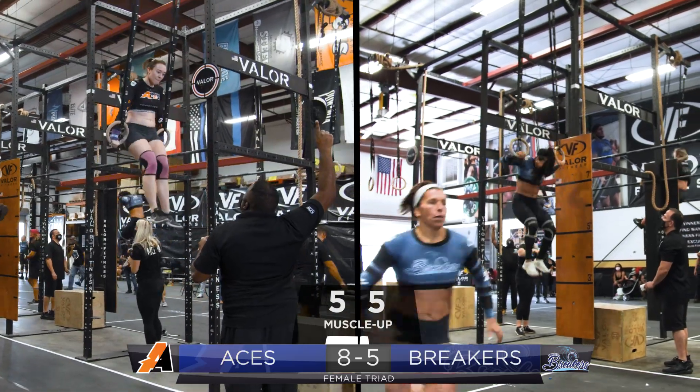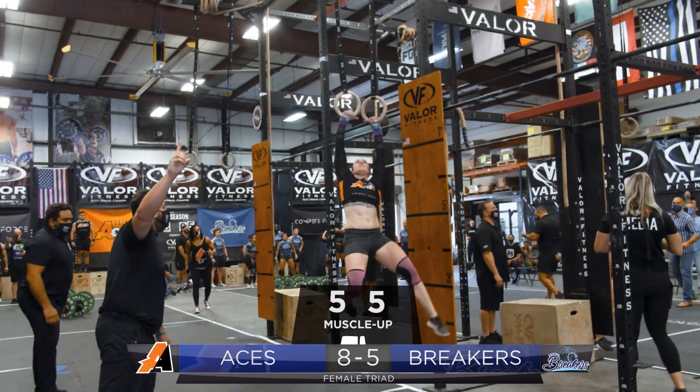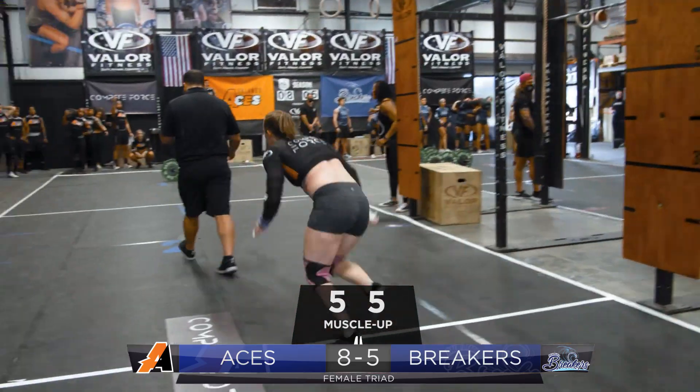One more Breaker — and we have a fault. We still have one more ring muscle up by the Breakers. Can the Orlando Aces take advantage of this hiccup by the Breakers? And the Orlando Aces take the lead.